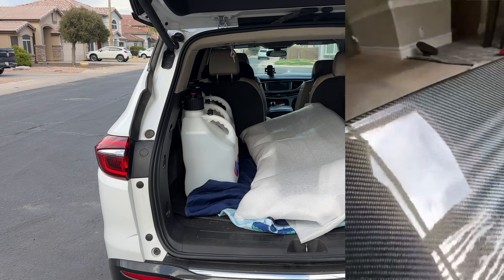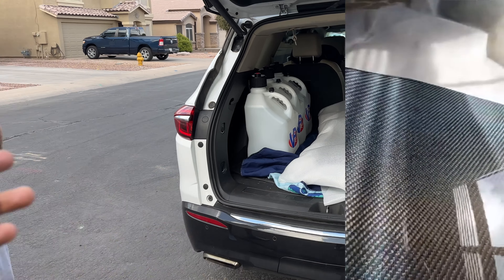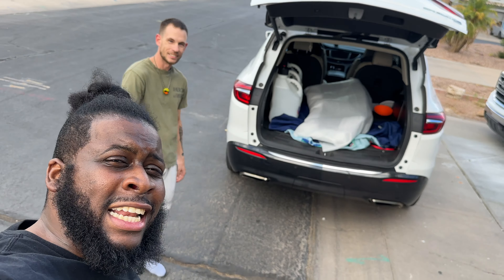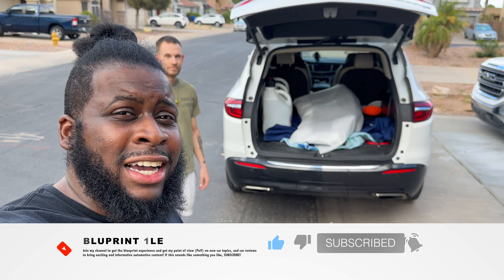The third brake light is a pain to do, but he handled it. If you guys want work like this — clear coat, any type of paint work — this guy is a professional. If you're not in Arizona, you can work out shipping. Hit him up in the DMs. You can find him on Instagram at 'That Real Car Guy' — that'll be the best way to reach him. He's busy but he'll get to you. That's gonna wrap this video up — hit that like button, subscribe, and I'll see you guys in the next video.